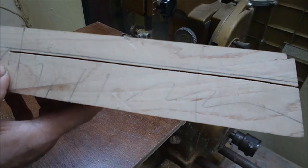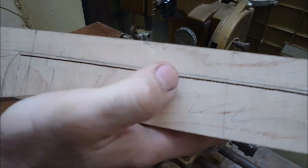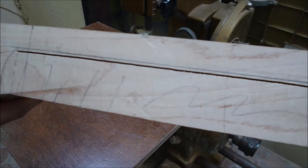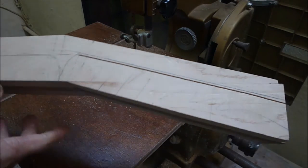Number one: never cut on the line. Always a few millimeters away to finish. And it's a good thing to go slow as well.